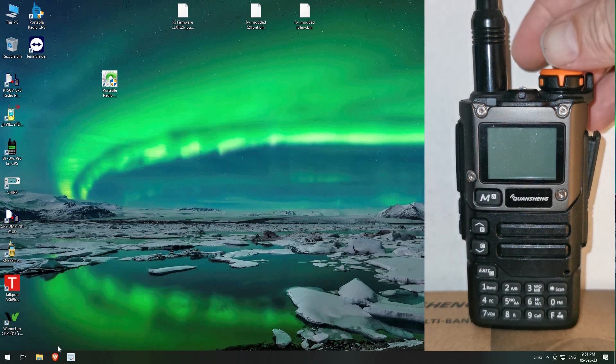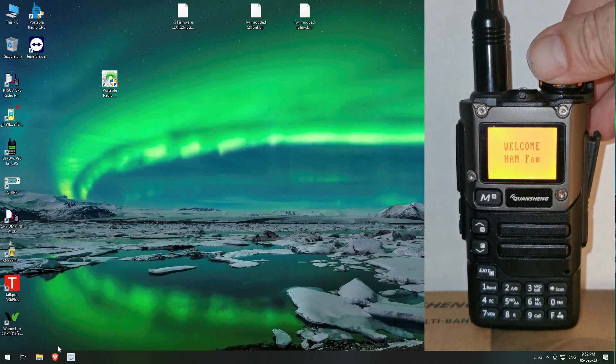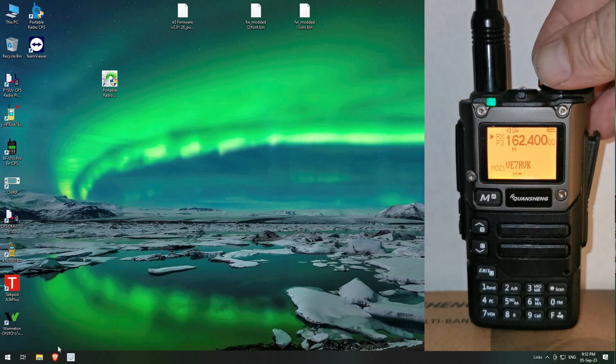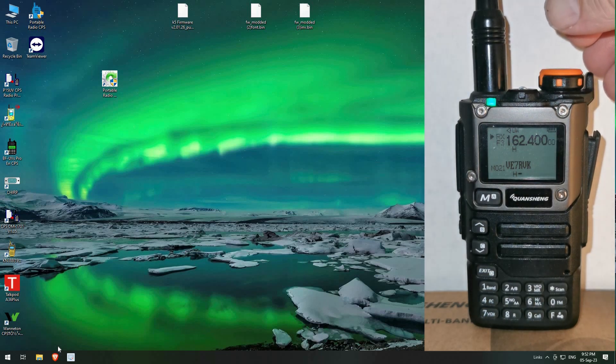First of all, let's familiarize ourselves with what the radio currently looks like. I'm using a K6 or K5 — or K5(8) if you're that way inclined — whatever. If you want me to do it on the K5 that's fine, but this is the UVK6. As you can see, that's what the font currently looks like in this status.